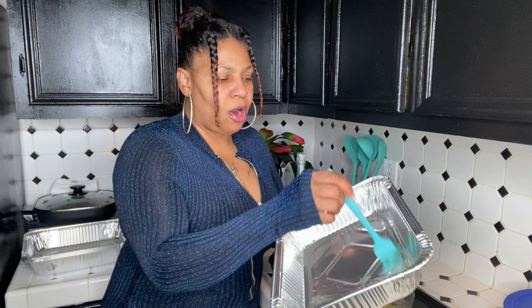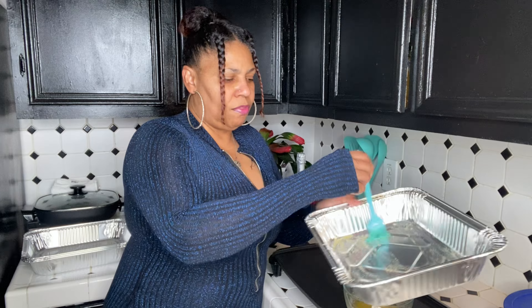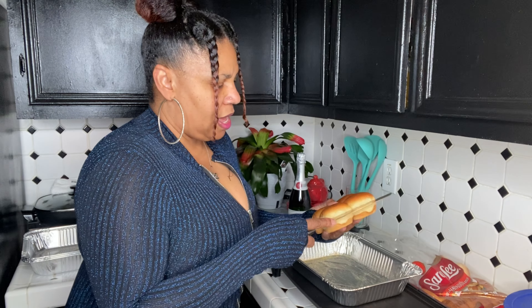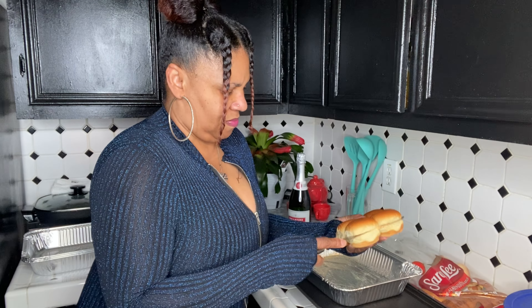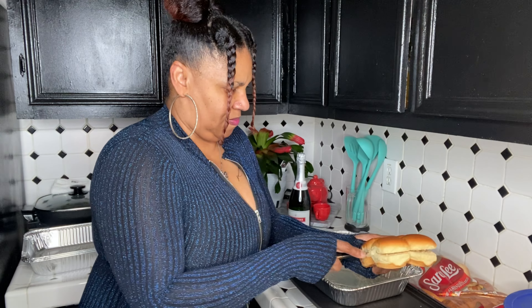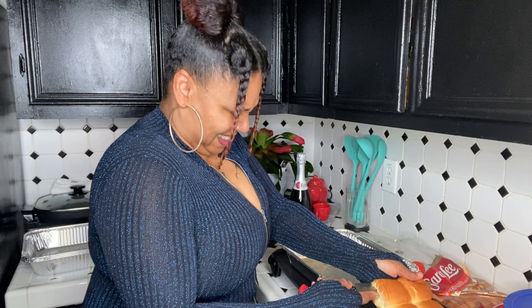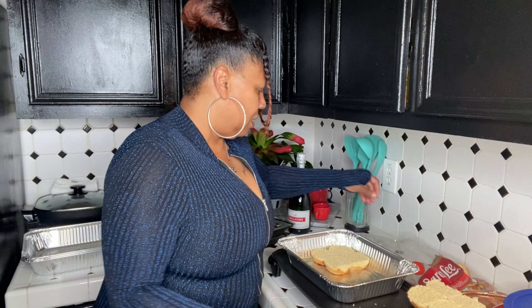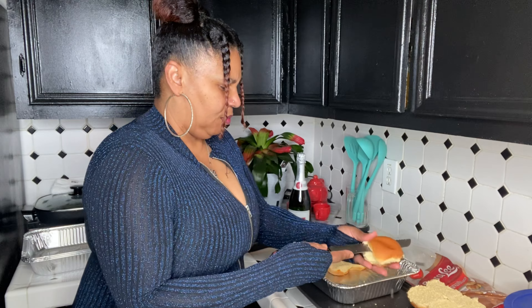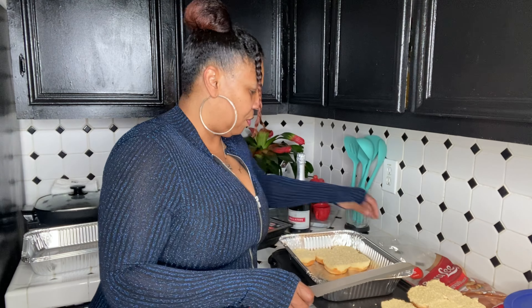First, we're going to add the garlic butter at the bottom of the pan. Then use a bread knife so you can slice the rolls in half. You'll see I'm struggling a little — I'm gonna have to do each one of these. Crumbs everywhere.